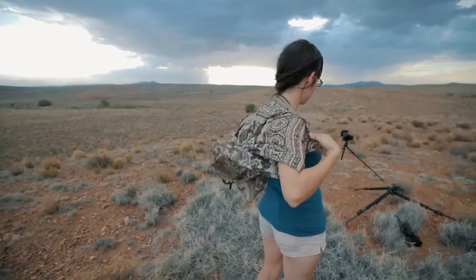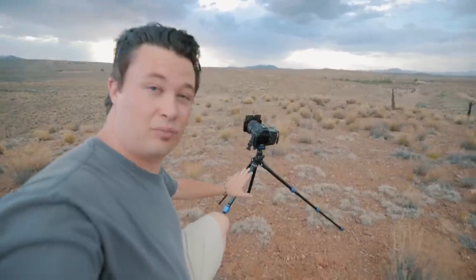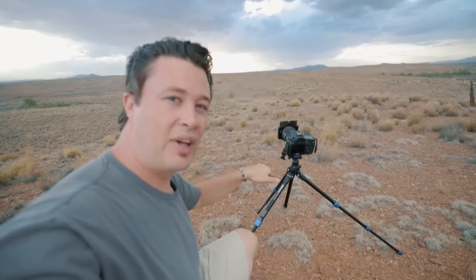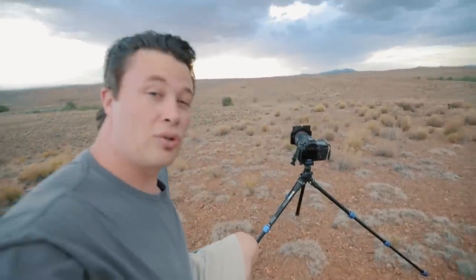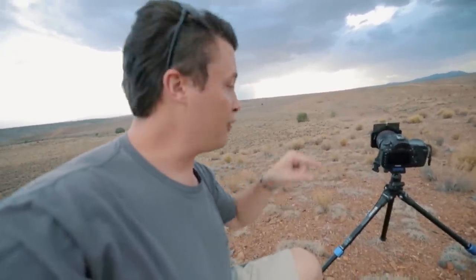It just got so windy out here — like 40 mile an hour winds right now. The tripod is still standing. I've got it angled down into the wind and it's holding the 5D4 with a filter while it's shooting the timelapse, which is pretty impressive. As soon as this timelapse is done I'm going to switch it out and put the 1DX Mark 2 on here — I've got a 24-105 on that — and see how it does on this little Benro Slim.